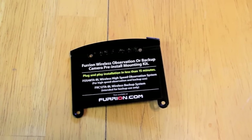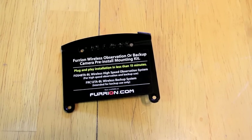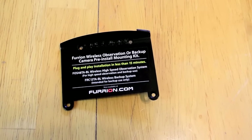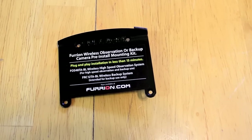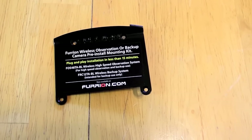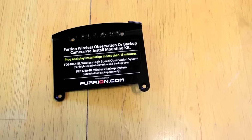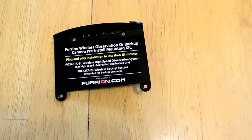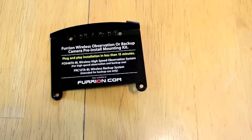On the identification plate it says to use an F0S48TA-BL for high-speed observation and backup use, or an FRC12TA-BL for backup use only. The differences are that the backup observation camera has a range of about 300 meters and draws about 300 mA, whereas the backup-only camera has a range of about 100 meters and draws about 220 milliamps. Also, the backup camera monitor can run two different cameras and switch between them, while the observation camera monitor appears to support only its dedicated camera.